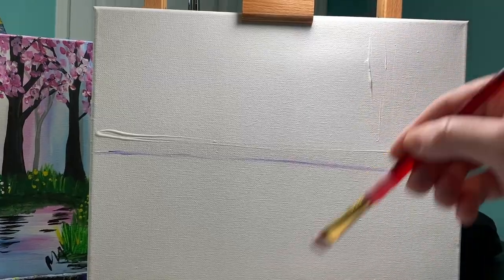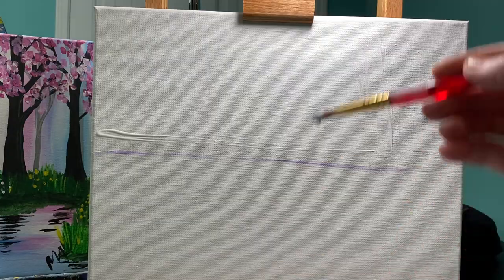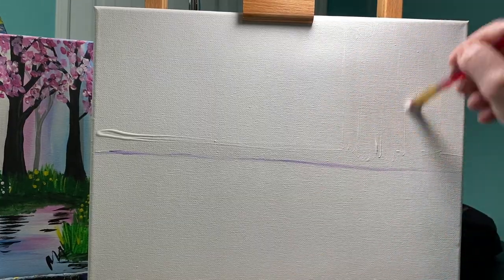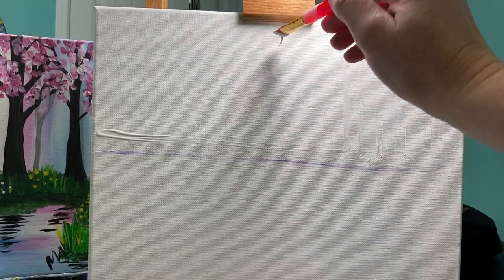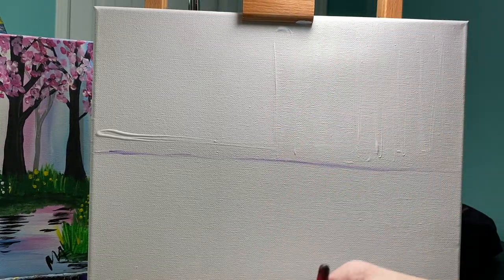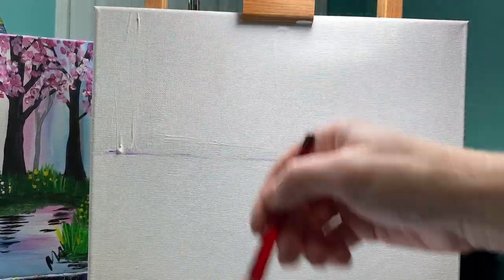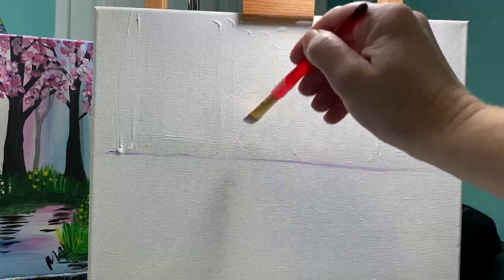All you're gonna do is paint the entire top white. I like to go with whichever direction my brushstrokes are gonna end up — in this case my background has a lot of vertical lines, so I'm gonna make sure my brushstrokes go vertical.